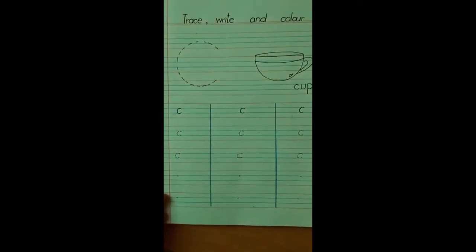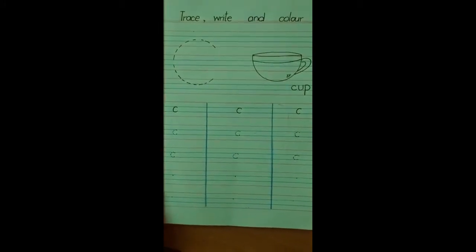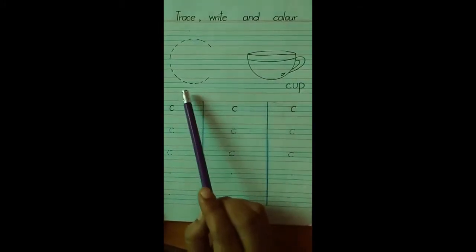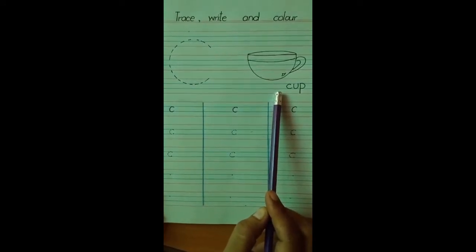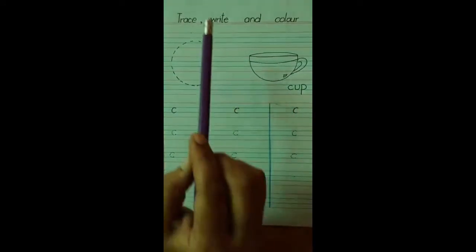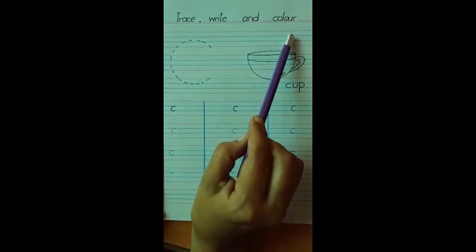Check out this page of letter C — the sound is Kh. Kh khap, kh khap. Now first of all, read the instructions with me: trace, write and color.